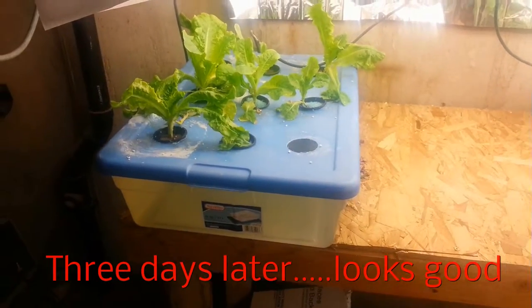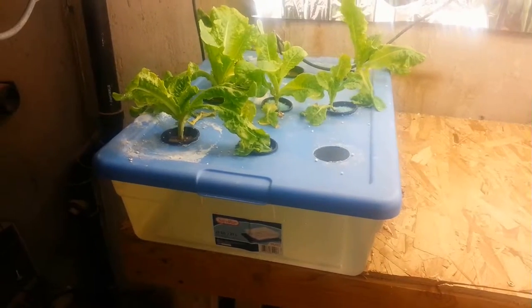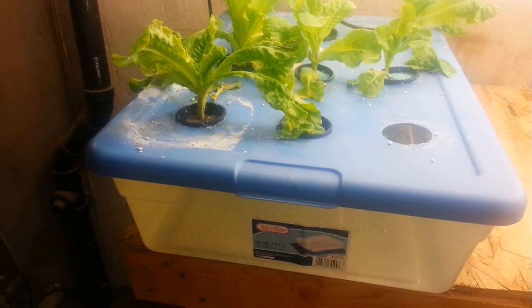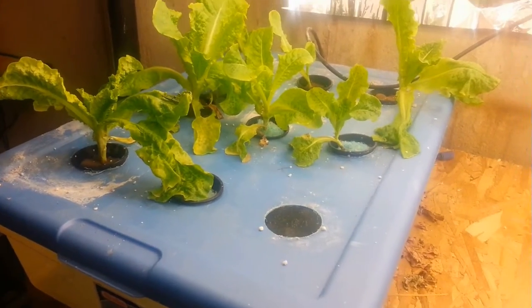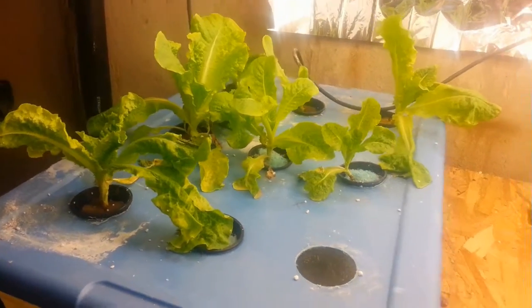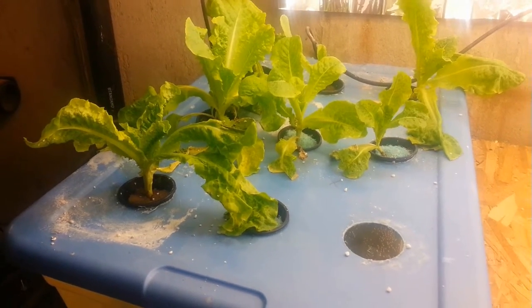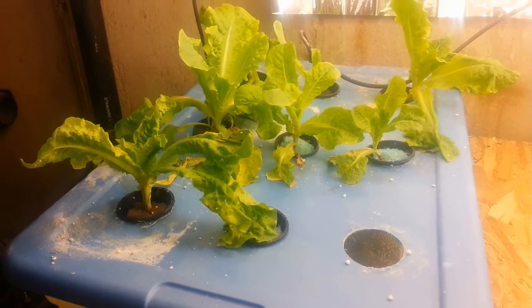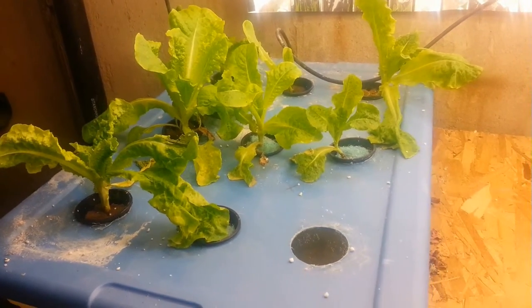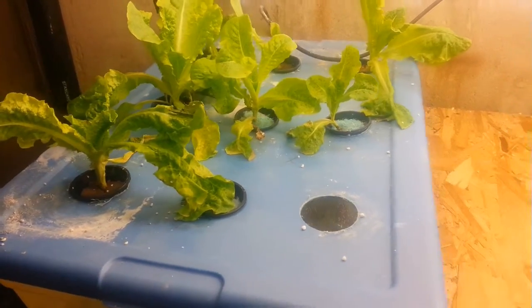Okay, it is the 2nd of July, 2015, and as you can see, these lettuce plants have all done quite well. Apparently they like this. This is different than usual — maybe I'm doing something right this time — but none of them seem to have died. There was a little transplant shock, but they got over it and they're all looking pretty good.